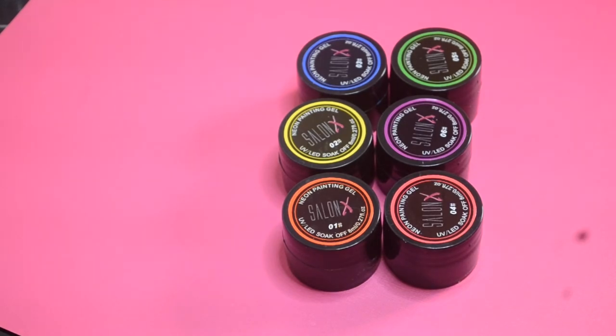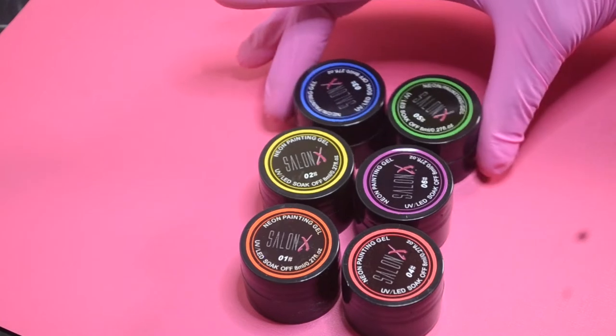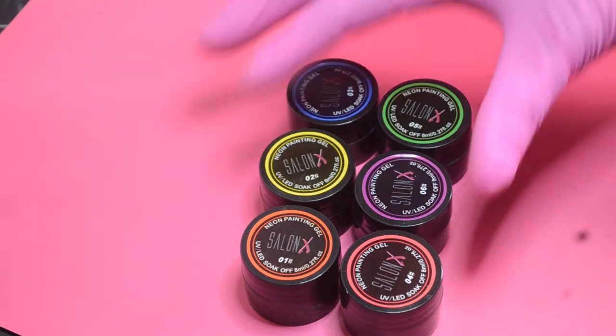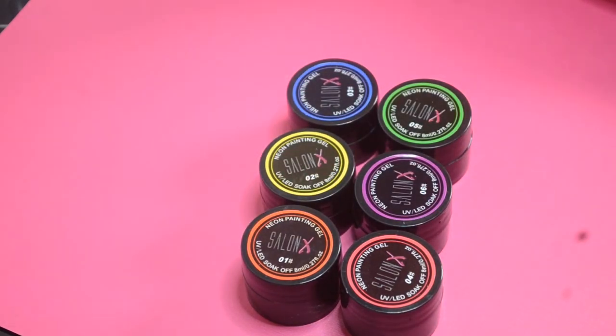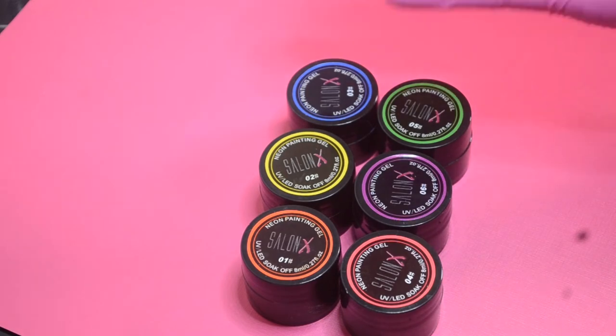Hello everyone, thank you for joining us today. We would like to share our newest addition to our online store — our new neon painting gel line. It comes in a package of six colors. Each color comes in eight gram jars, so you get eight grams of product in each jar.